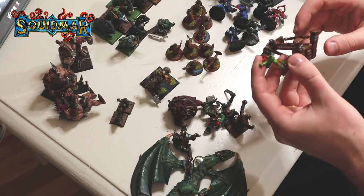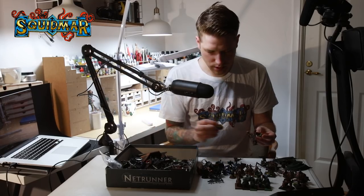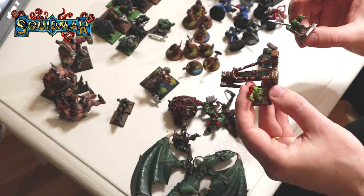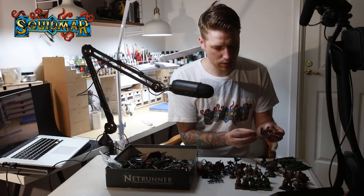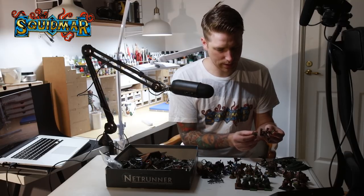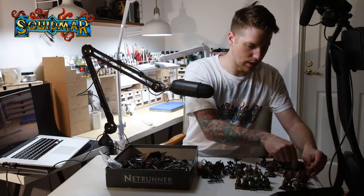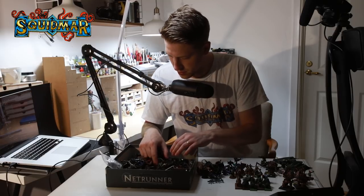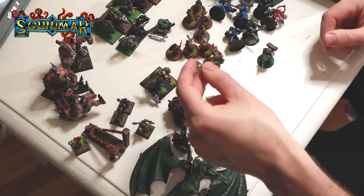I think this is like a Doom Diver. There's a lot of these old goblins - what's the name? Now they call them Gitmob Grots, but I think it was just Orcs and Goblins back in the days. These are made out of metal - this is some good stuff. The Doom Divers! Let's see what we can find in here. Oh, here we have a diver - he's missing his legs! Nooo!